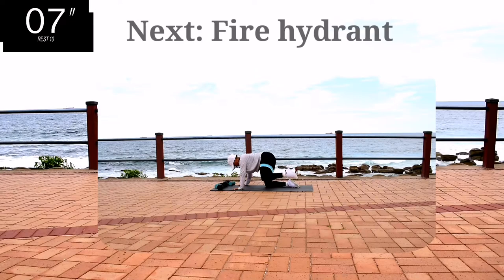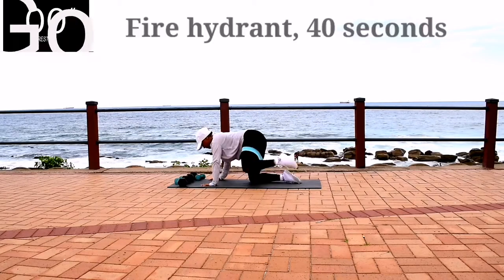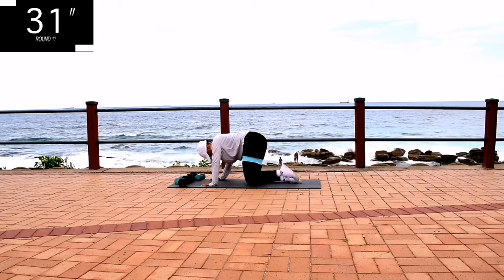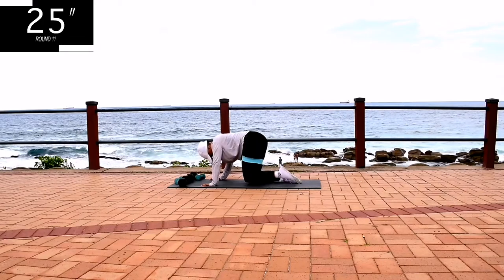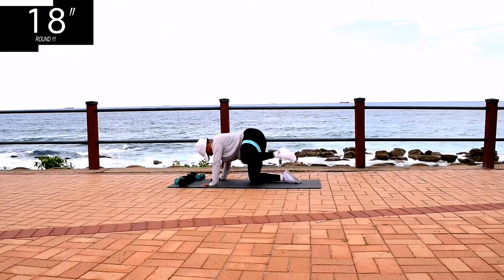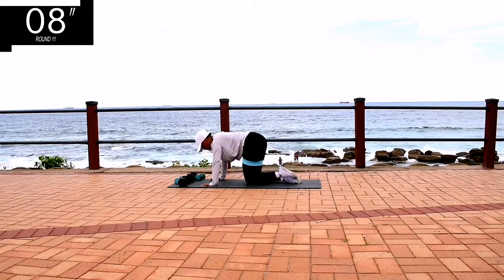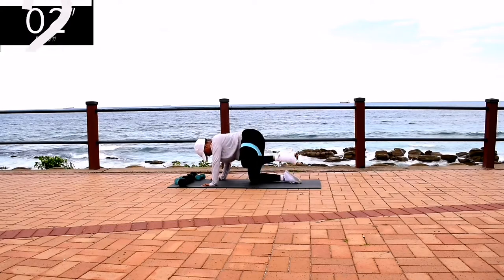Up next, we've got fire hydrants on the same leg. Go at your own pace, but don't give up. And you're halfway there. Go at your own pace, but don't give up.